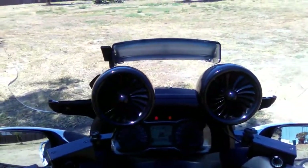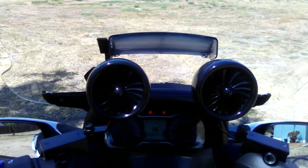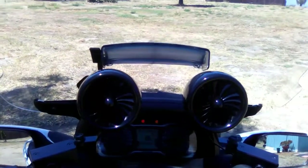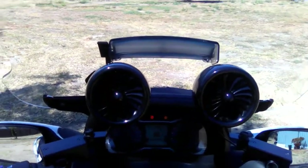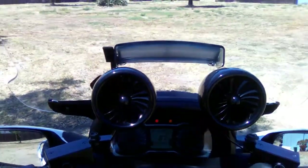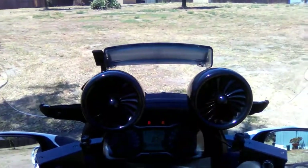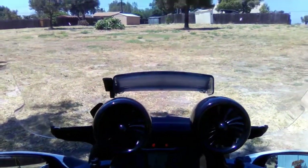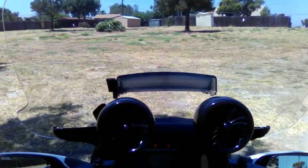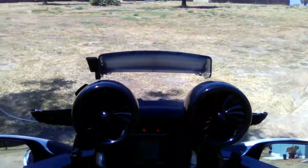I like it better than the stock one — if you remember from one of my other videos I showed you the original. This one is a lot thicker. This is the medium one — you don't want to get the extra large because it puts too much pressure against the bike and slows down your gas mileage. The bigger the windshield, the worse it is for gas mileage, so get the medium.